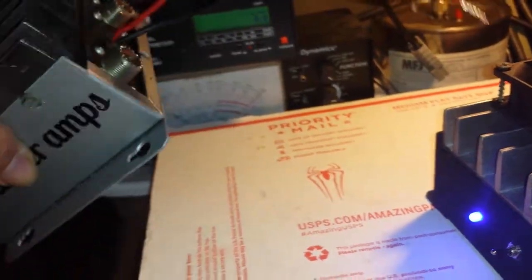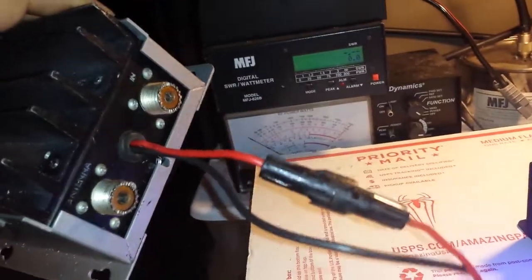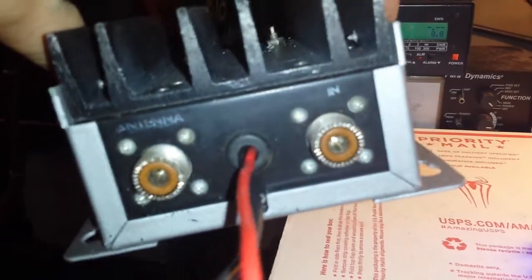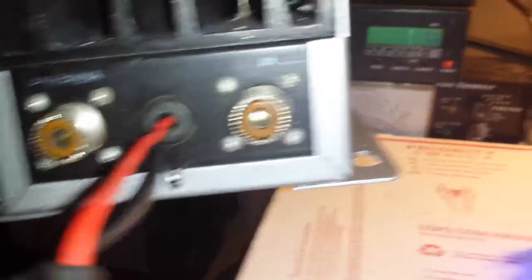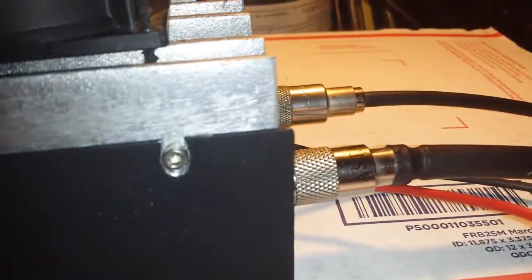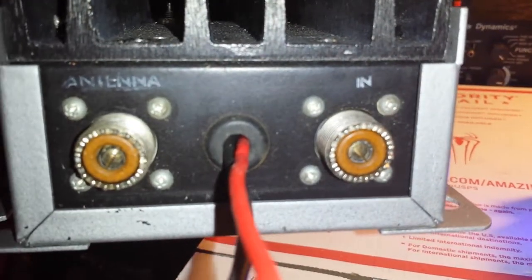All I need to do with this now is label the back — the antenna. Which is actually opposite of what you see here; antenna is actually input and input is output. On this one I lined it up correctly. On this one the end is on the left, so I'm going to mark those ins and outs and mark them correctly.